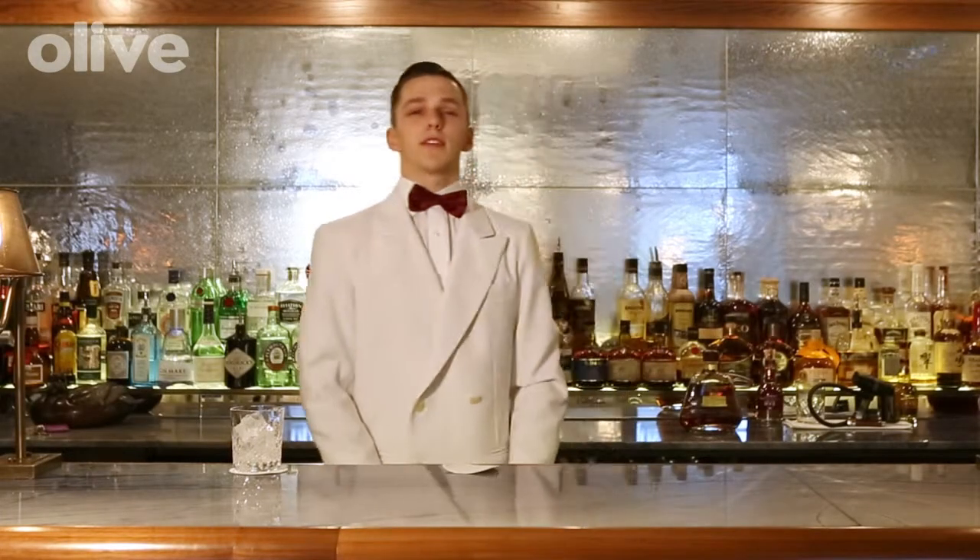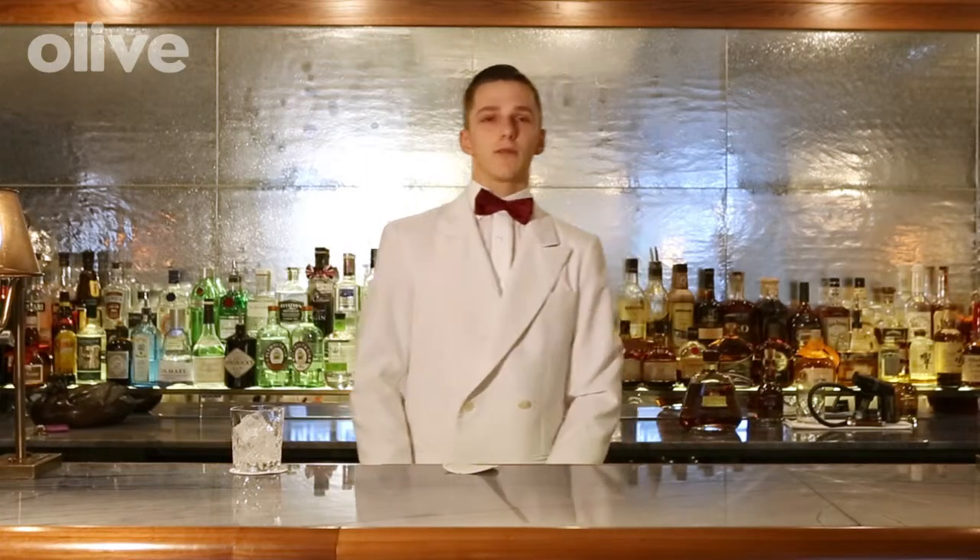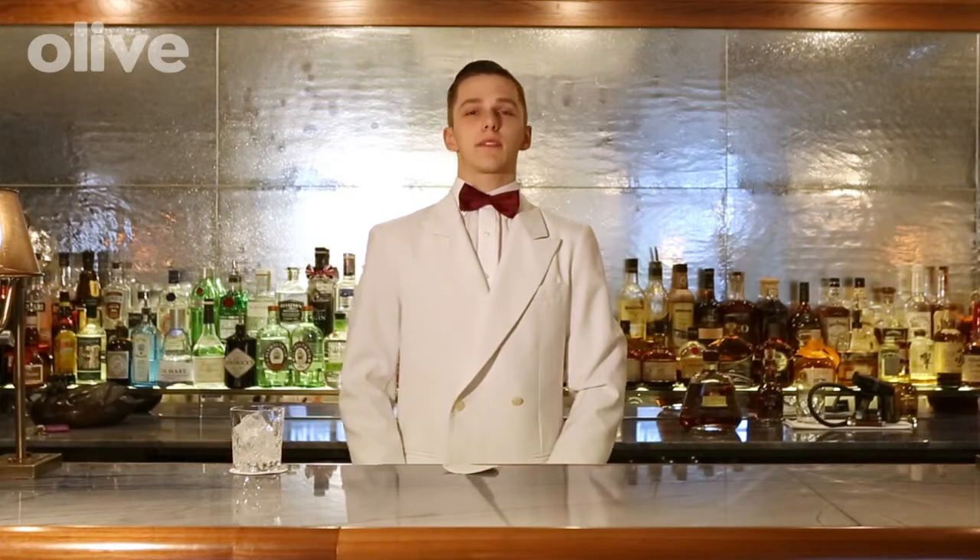Hello, my name is David. I'm the head bartender here in Corrigan's Mayfair. Today I'm going to be making a candy apple sour.